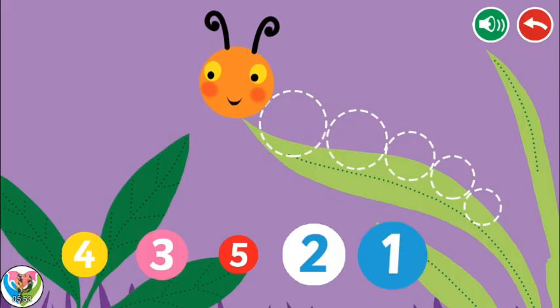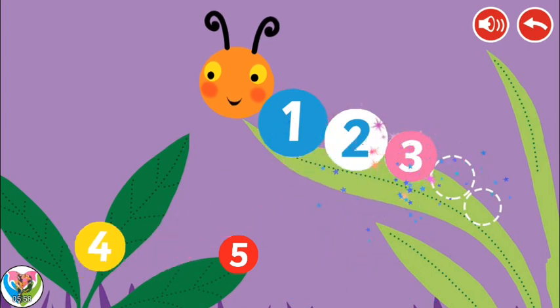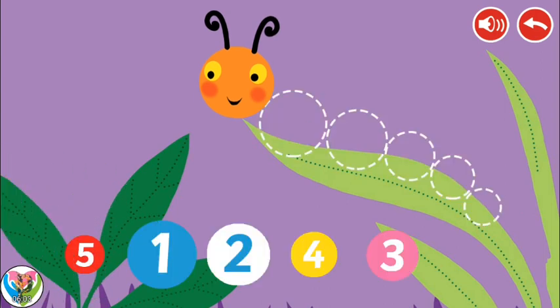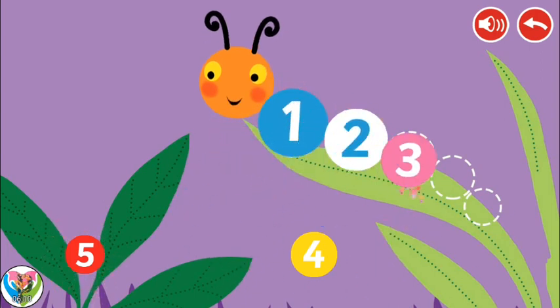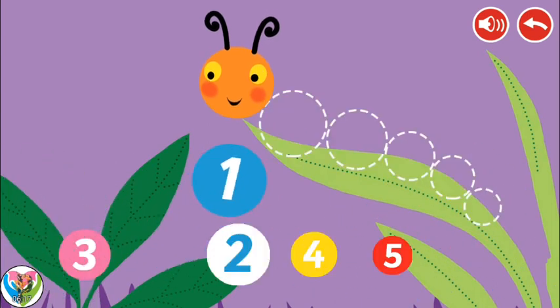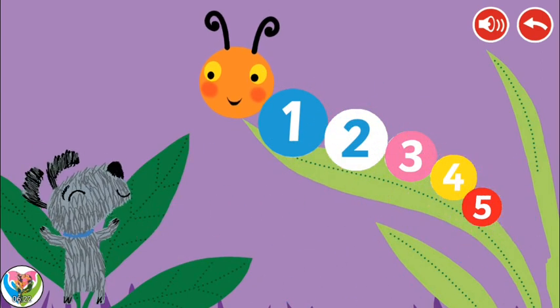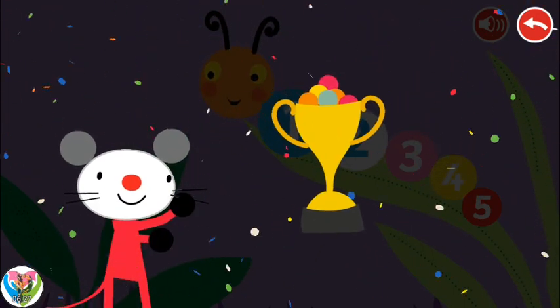Place the circles in order from the largest to the smallest. Try again. Congratulations! You won!